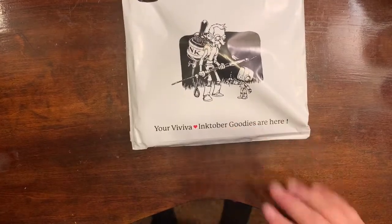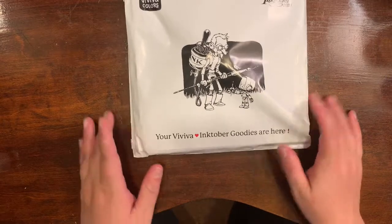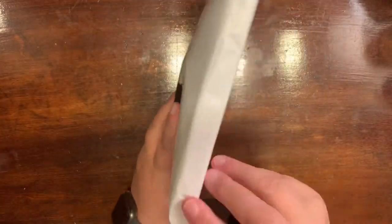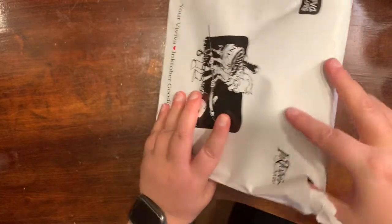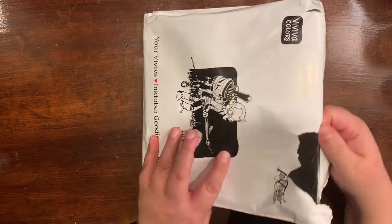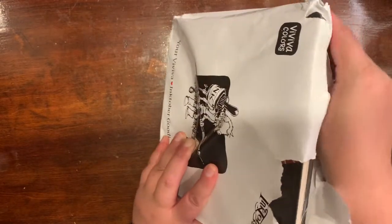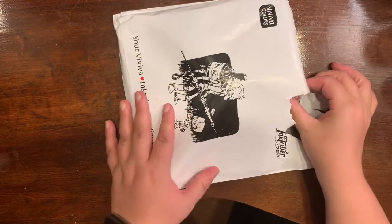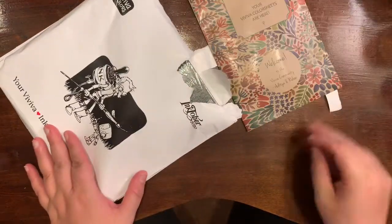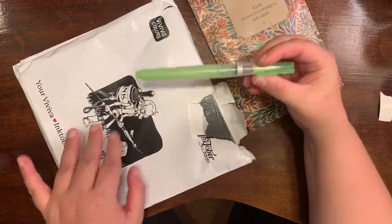Hey guys, welcome to another episode of Crafting with EB — I am EB. I'm opening my 2020 Inktober Viva colored sketchbook and color sheets from the campaign they were holding. The first thing I'm going to pull out is the ink sheet, the color sheets, and then my brush. I thought this was a very nice set — it cost me $40 plus $5 shipping.